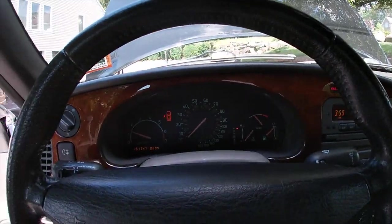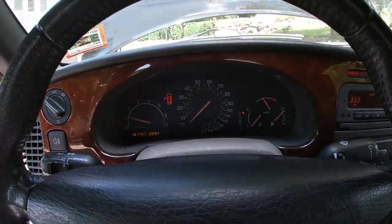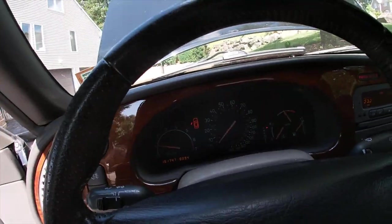First start on the new throttle body — and nice, fresh start, started nicely.